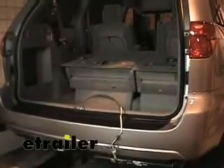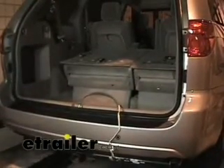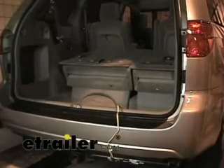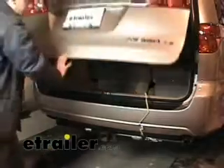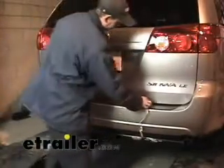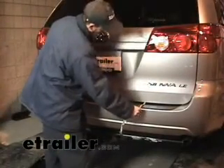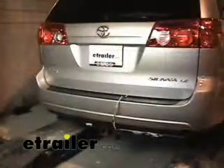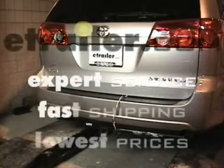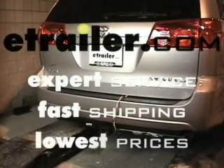Our install is basically complete and we'll show you how to use the harness when you're plugged up to a trailer. You're going to have this pulled out like so, shut your tailgate, and there's still plenty of room where you can actually pull it out as needed. And there you have it for our wiring install — part number 118304 on an 08 Toyota Sienna LE.